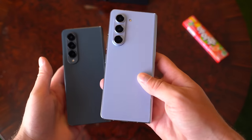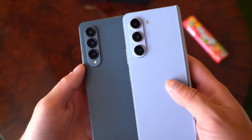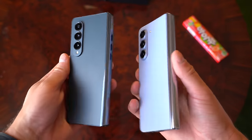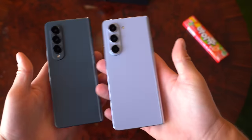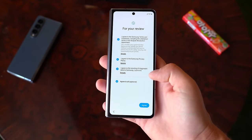You get an IPX8 rating on the device. Also, the camera setup is a little bit different — triple camera setup, but that flash is in a different location. Just overall, a little more slim and streamlined. The phone is all booted up, and I'm going to run through the startup process to point out anything noteworthy.